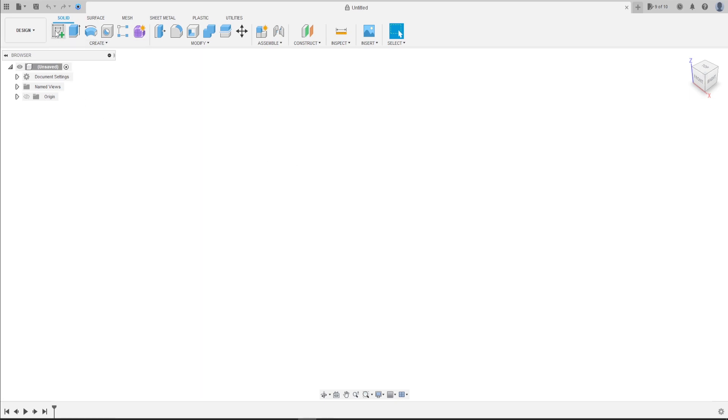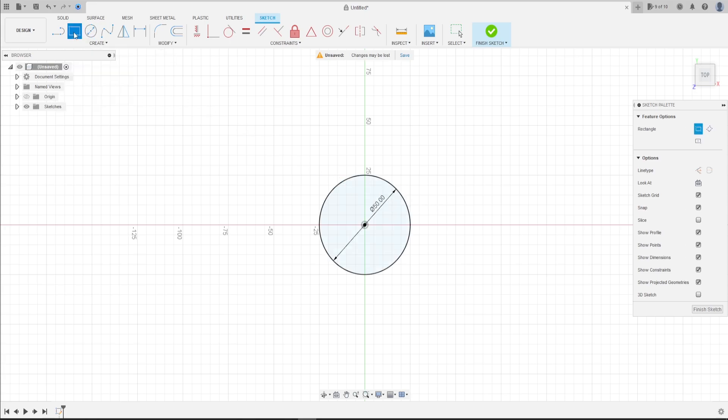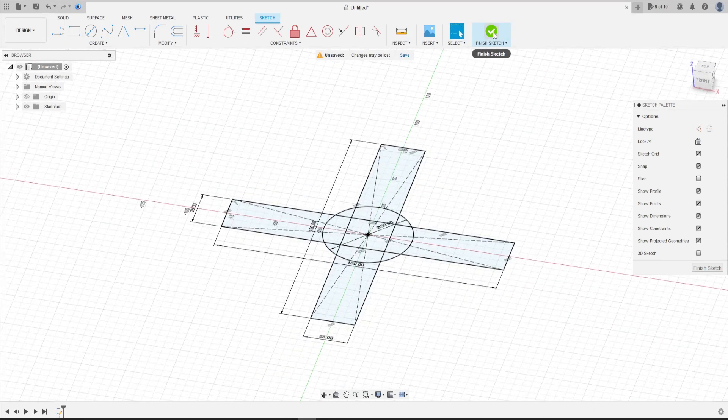First, go to Create a Sketch, select the top plane. Select Circle and make a circle with 50 millimeters of diameter. Then go to Two Point Rectangle, select Center Rectangle, click at the midpoint, and make a rectangle with 160 by 25 millimeters. Make another one with 25 by 160 millimeters. We have this shape.